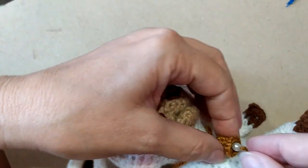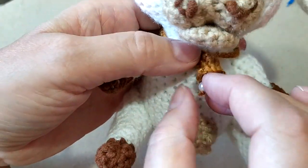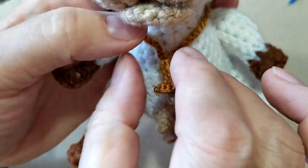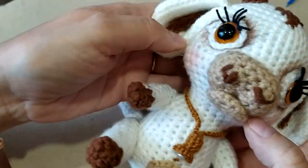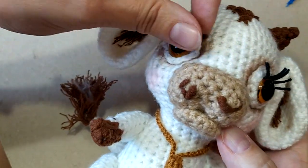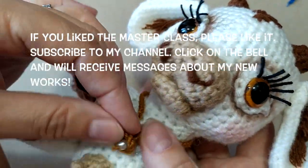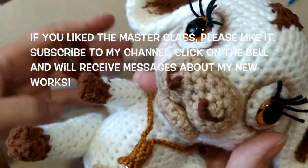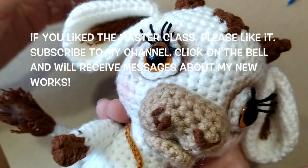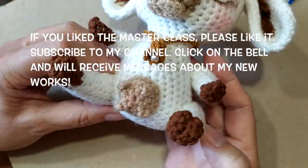Хотя, в принципе, даже вот такая вот она здесь смотрится неплохо. Вот такую мы красивую связали милочку — нашу телочку. Если вам понравился мастер-класс, пожалуйста, поставьте лайк. Подписывайтесь на канал. А если нажмете на колокольчик, то будете получать сообщение всякий раз, как только новый мастер-класс появится на канале. До свидания.